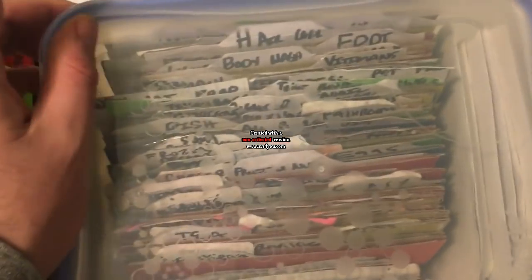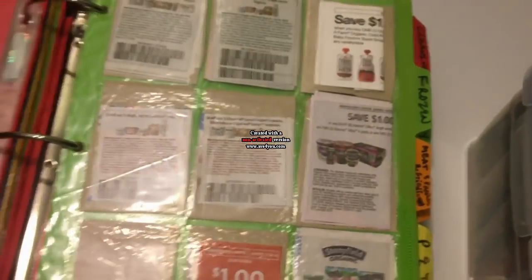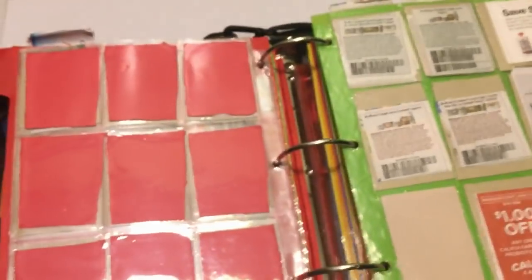After I file them in the box, I just go down the line — it's in the same exact order and same categories as in the binder. I just go through it, pull out the coupons, and slip them in. It might take about two hours a week depending on how many inserts we get, sometimes less, sometimes a little more because you have to clean it out every month. But it's worth it to me.